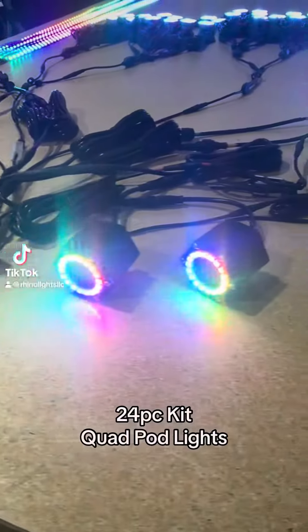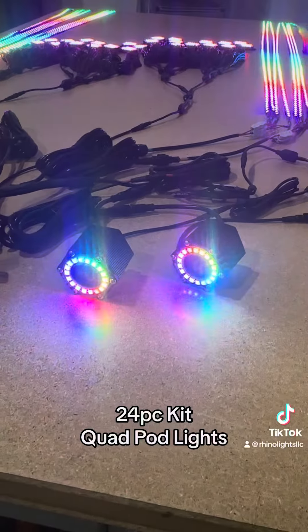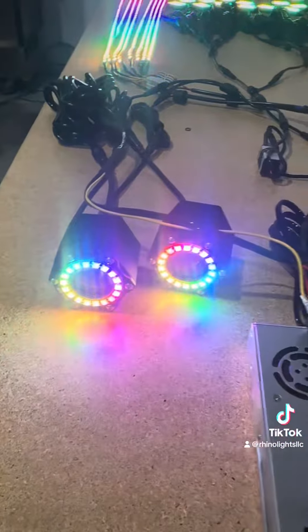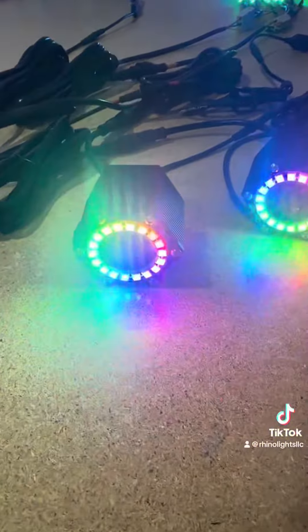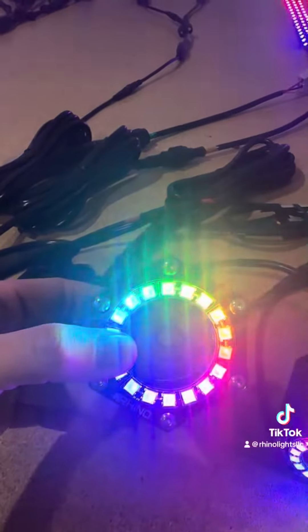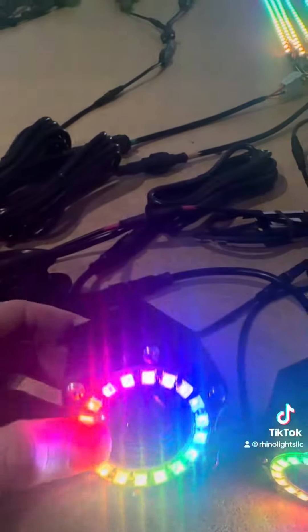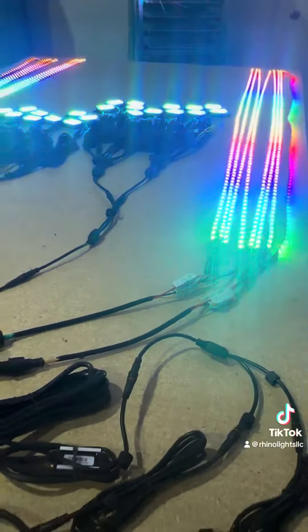What's up guys? We got a pretty big build here. We have our four pods with the RGB add-on, and as you can see it's just a halo with a different bezel, but it syncs with your kit.